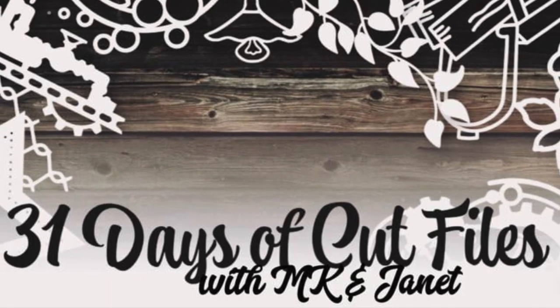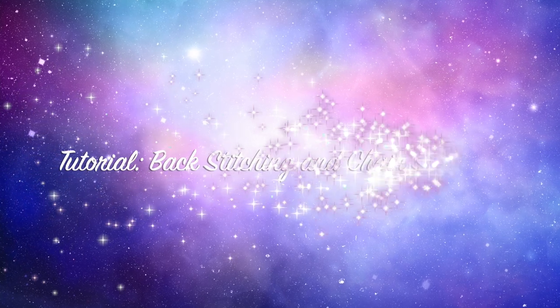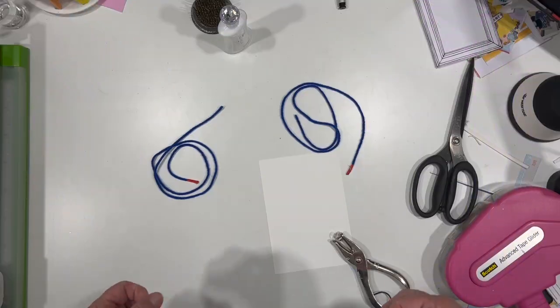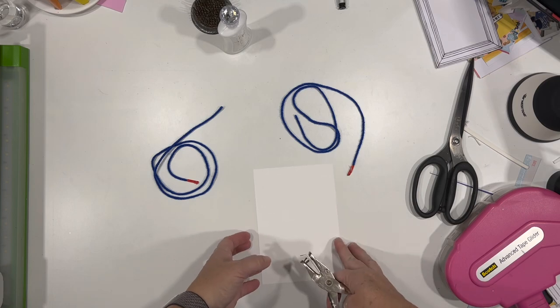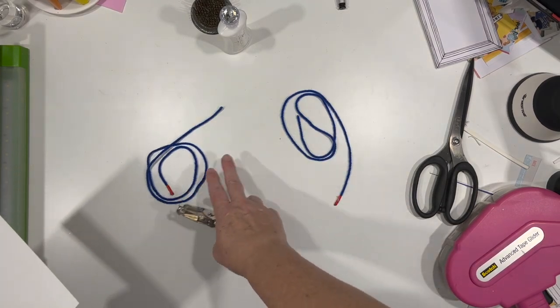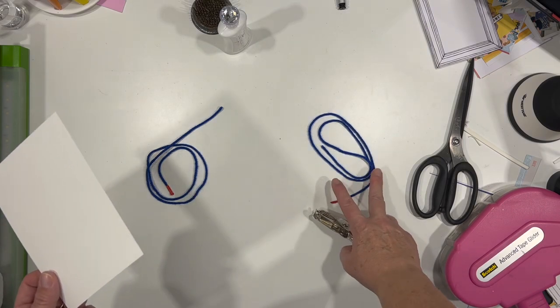Hi there, Janet Fritz here for Galaxy Girl Creations. Welcome to my channel and welcome to a really quick, hopefully simple stitching tutorial. I know it's really hard to see on camera when somebody does stitching with embroidery floss and the holes are super small, so I'm going to show you how to do it using a piece of paper and two different pieces of yarn.